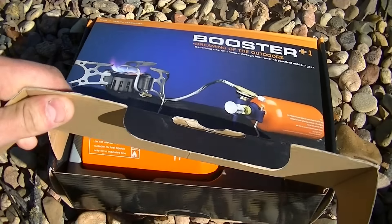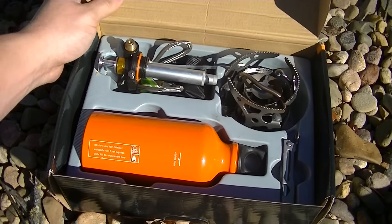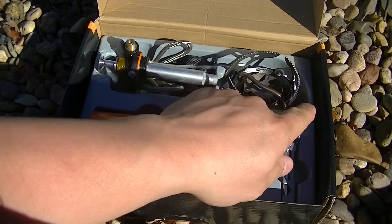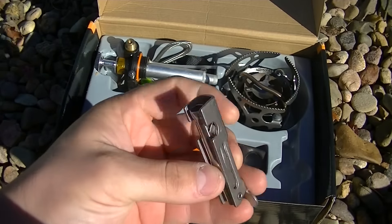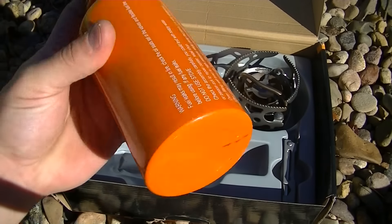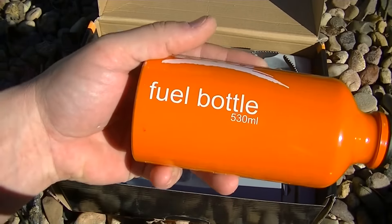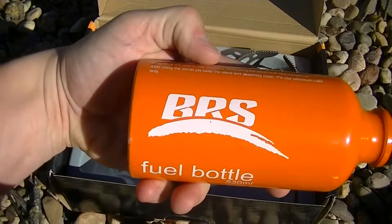This is the box it comes in. It's already been used once so some things might not be quite as they were originally. Over here is a key or wrench to help put it together. Here is the bottle — a lot of these stoves don't come with fuel bottles, so this is pretty cool. You can hear some fuel in there because it was already used.